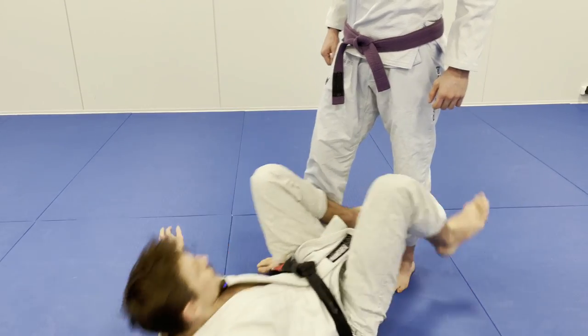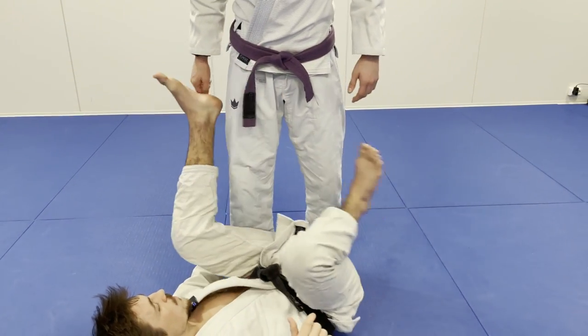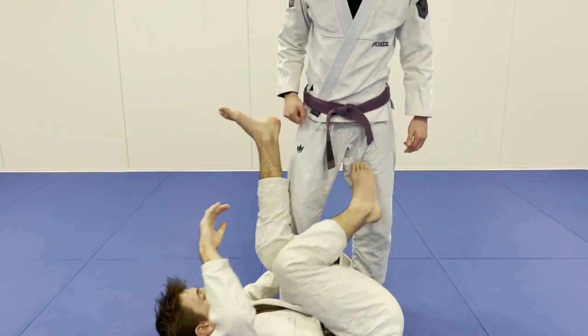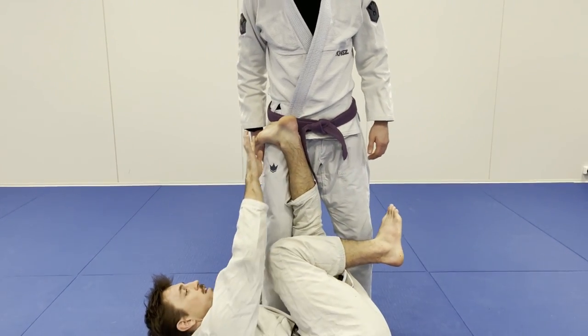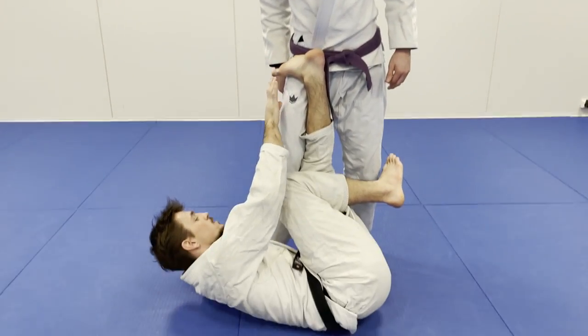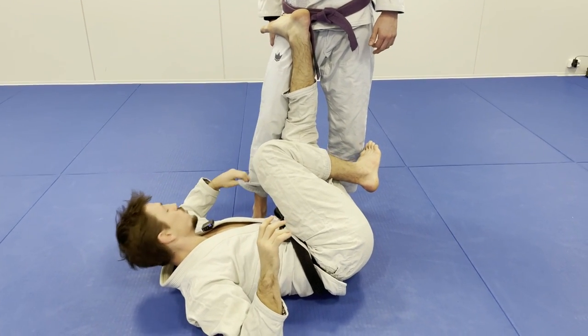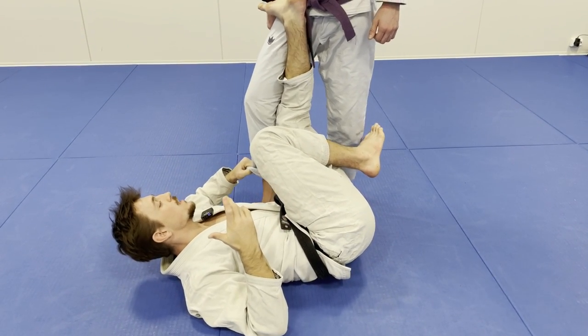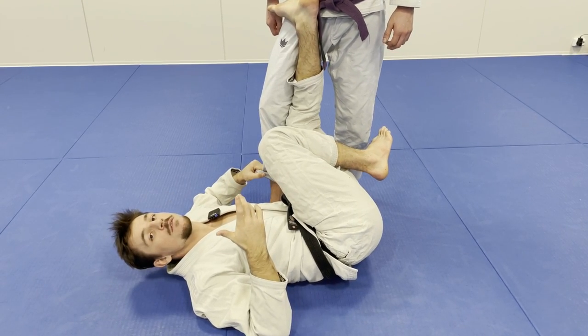First off, I'm always putting my knee on the inside. I don't want to be outside like this — I want to have my knee on the inside and then hook my foot like this. You can just grab the leg like this but you have less control of his leg, so I wouldn't recommend doing this if you don't have to.